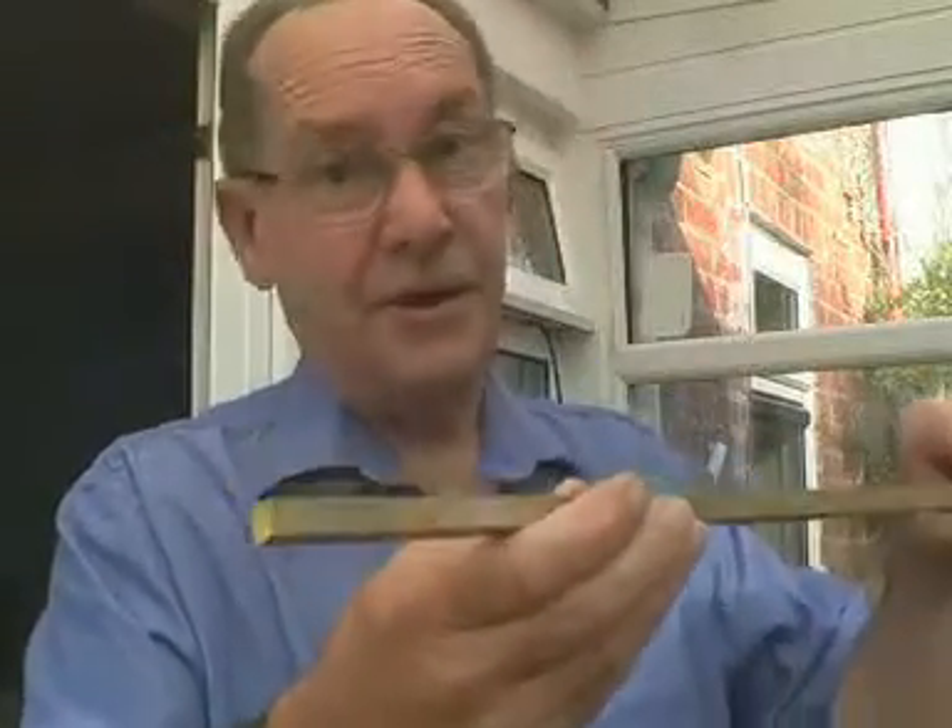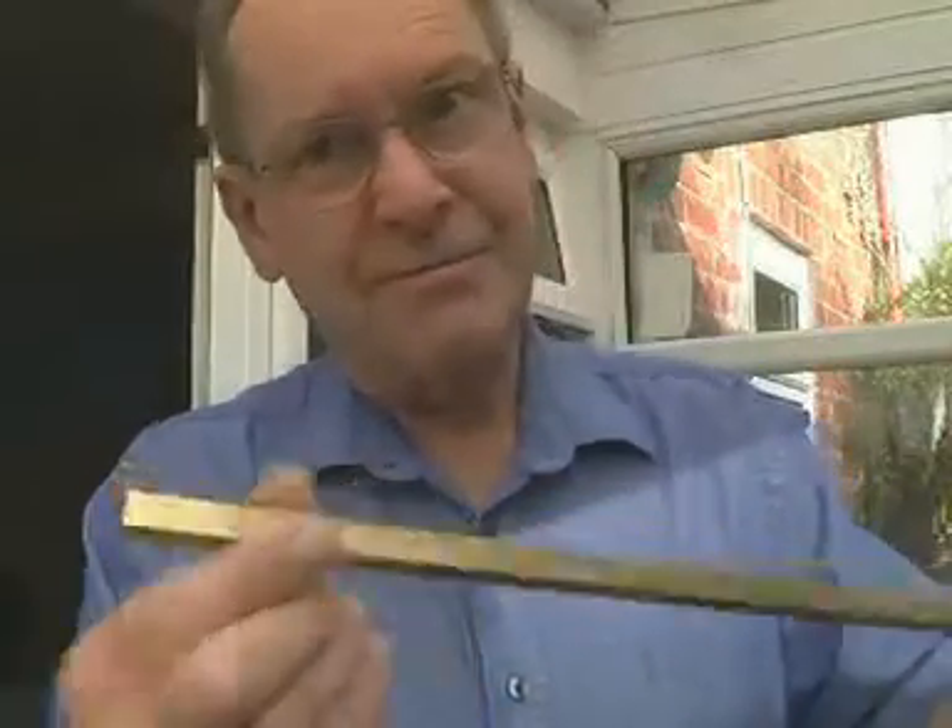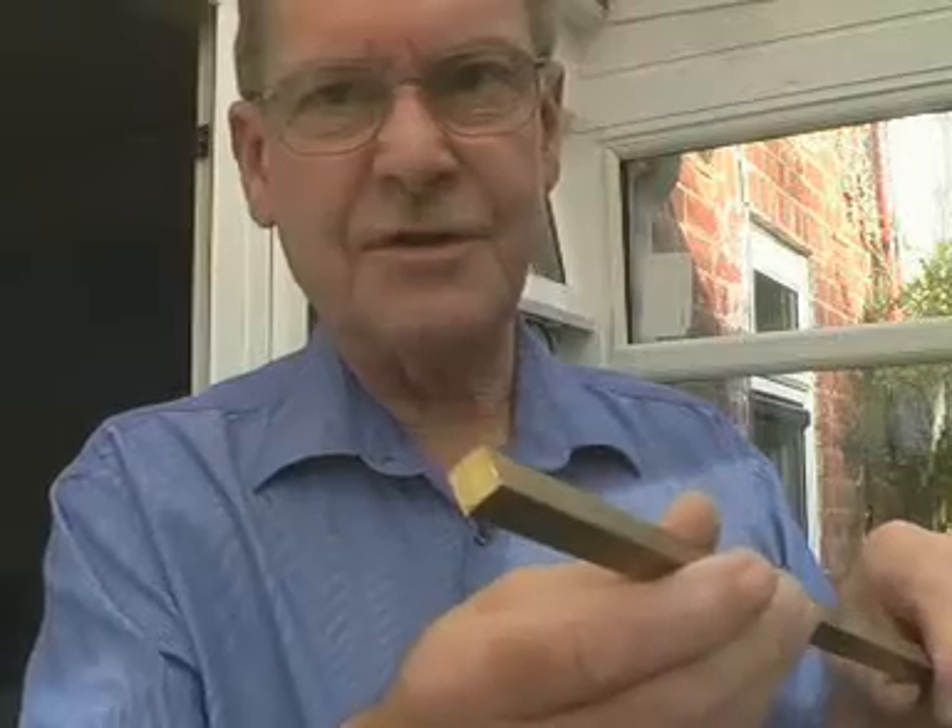Here's a piece of 3⅛ inch square brass and unlike steel, which is in metric, brass is still in inches. It's just one of those things, so let's cut a 7 inch length of this.